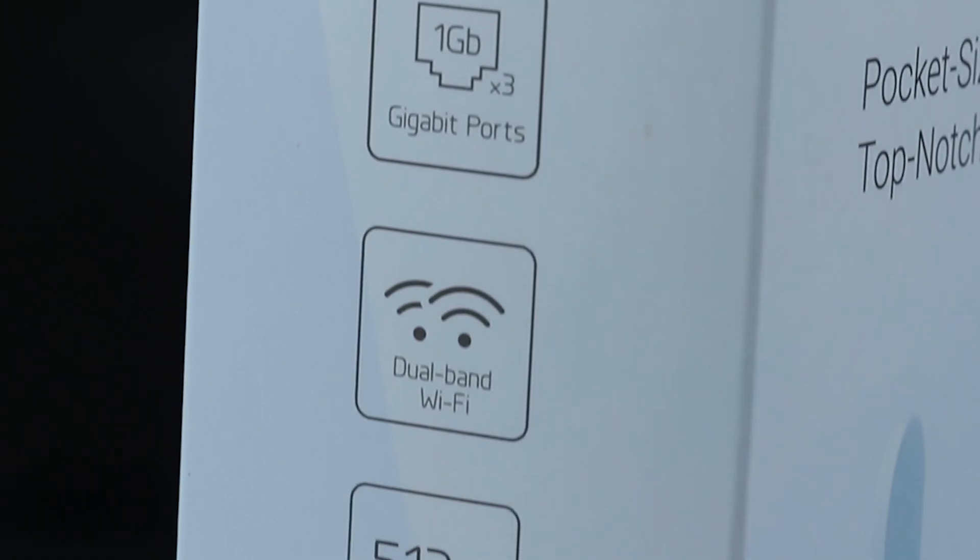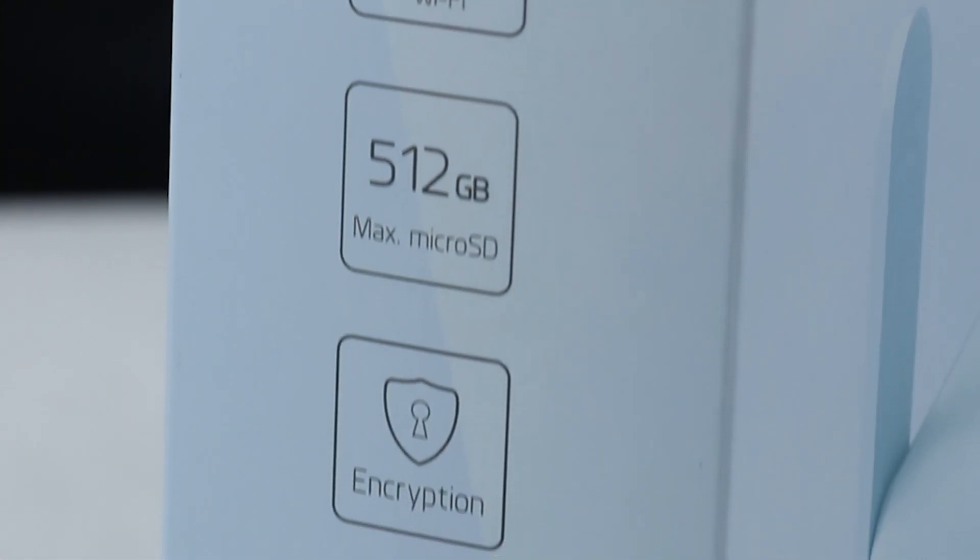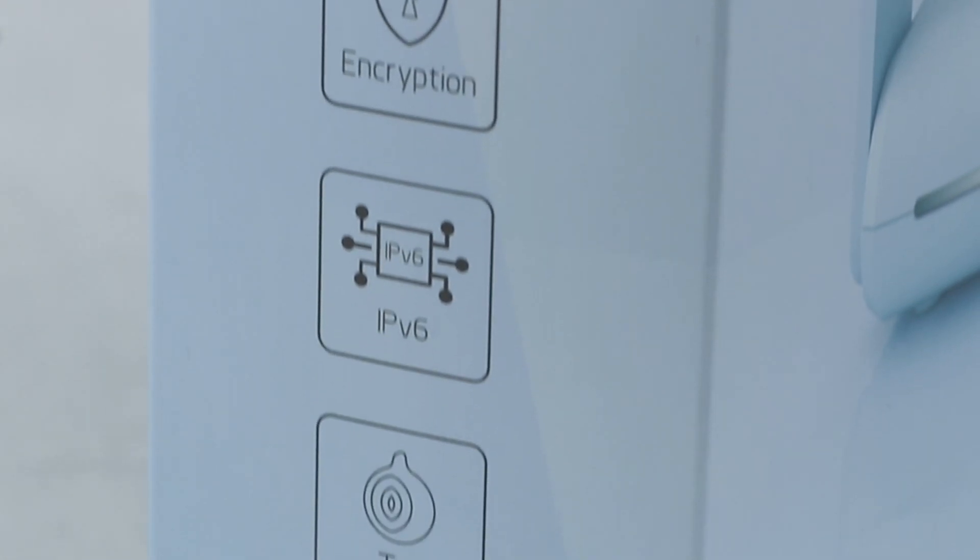For the packaging, we can see there are a couple of features such as encryption, IPv6, Tor, etc.